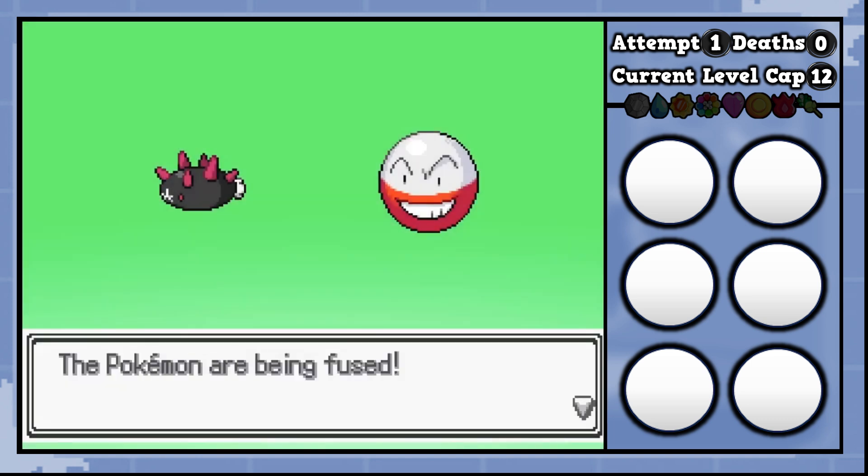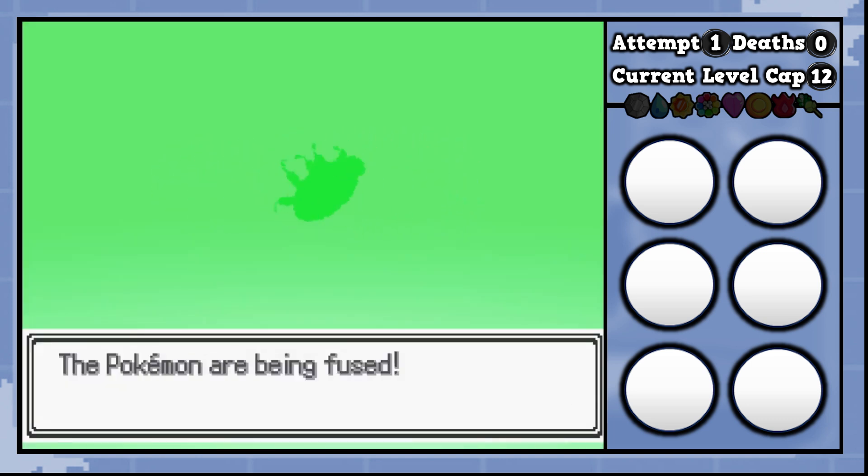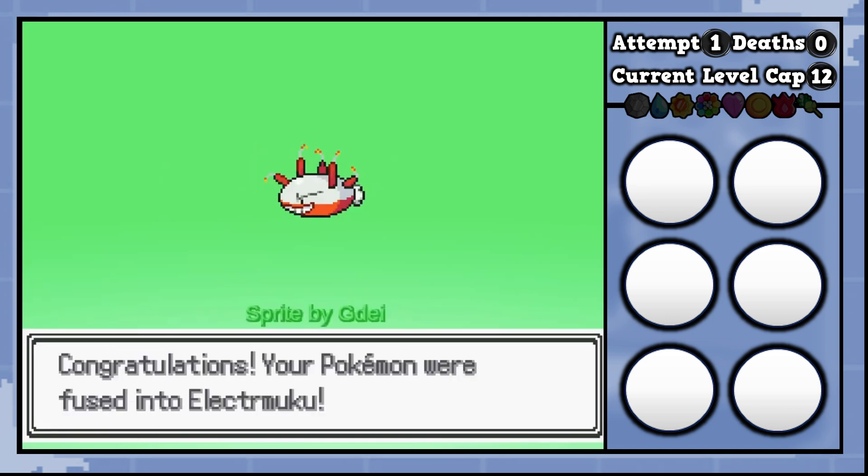What happens when you fuse an Electrode with a Pukumuku? Now on their own, they both give really good fusions, and together we got the dynamite. Let's check out the other one.